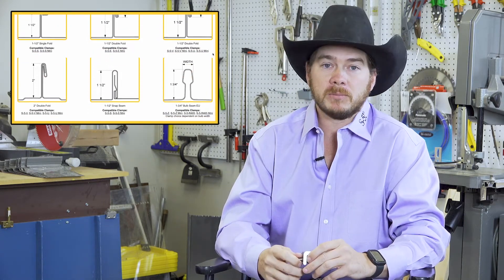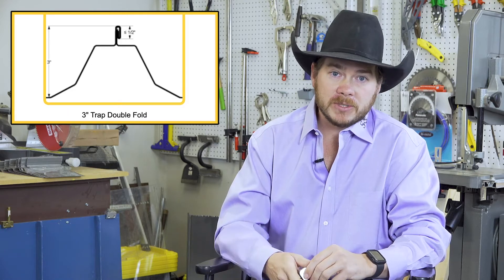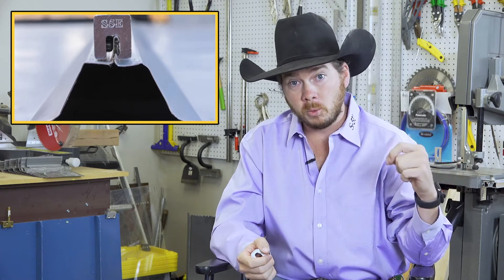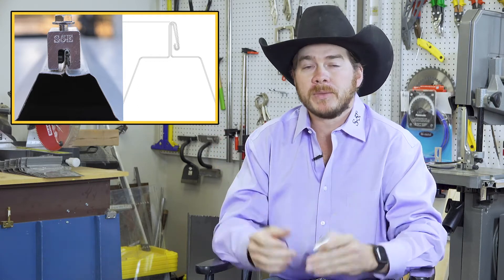Standing seams come in a variety of shapes and profiles — you've got trapezoidal double-folded standing seams. For instance, something like Butler MR24 is a really tight folded seam and tends to be a bit smaller. And you'll see something like Rigid's Quad Lock, which has a lot of material in there and is a much bigger fold in that seam. Two roofs that a layperson not in the industry would look at and say they're pretty much the same, where the clamping technology for one is going to be different than what you do for the other.